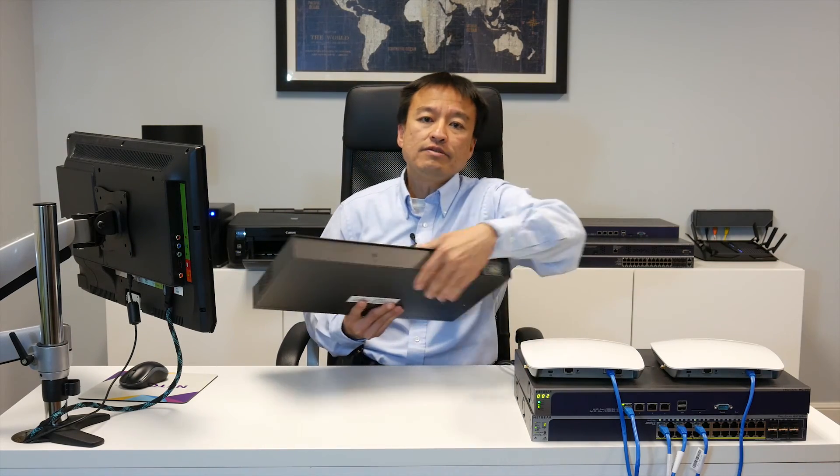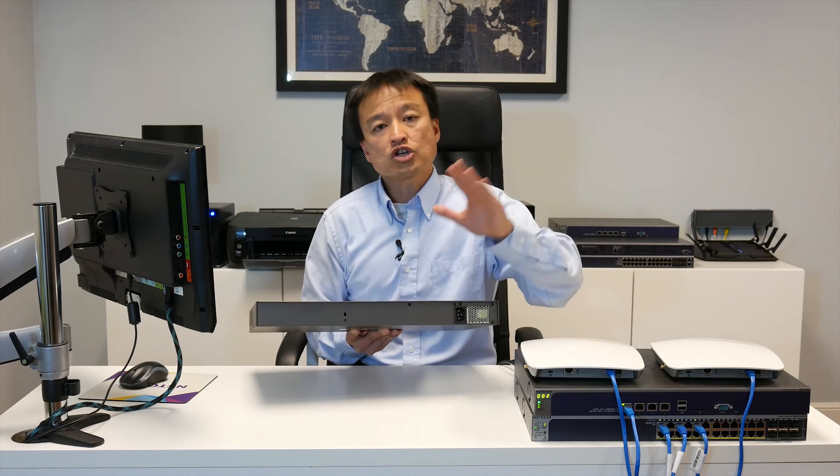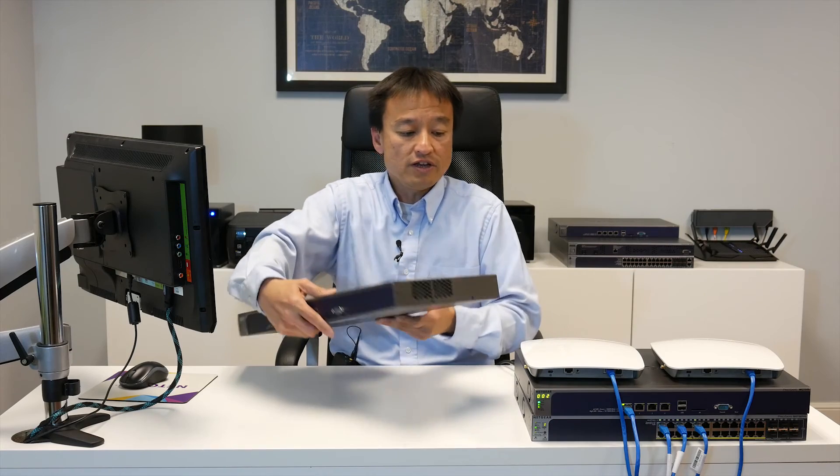On the back of the unit, we have a Kensington lock in case you want to lock this device securely to the rest of your infrastructure.